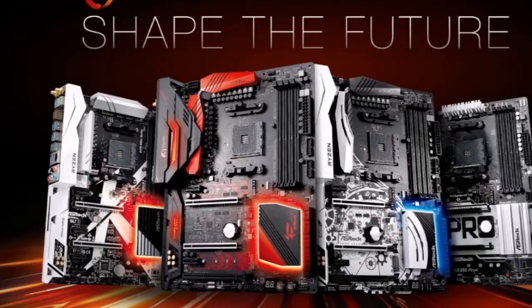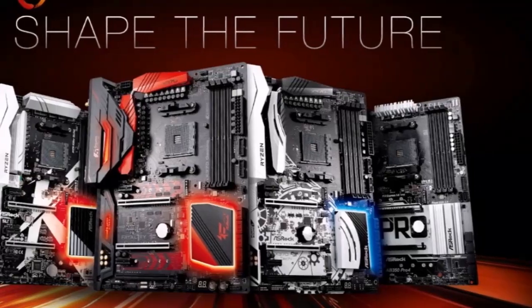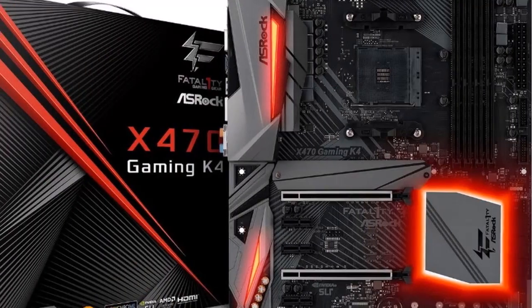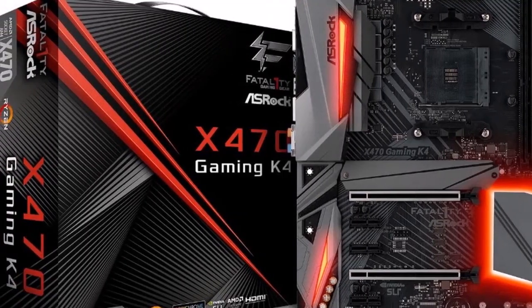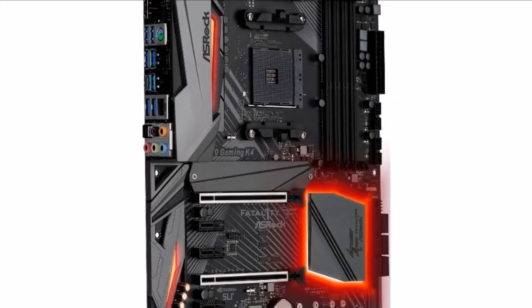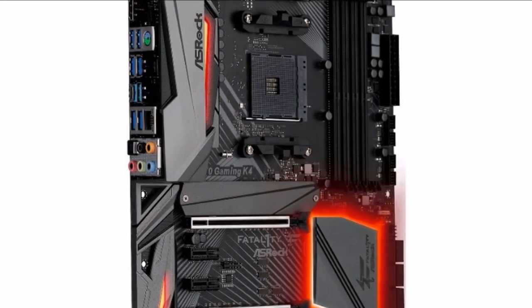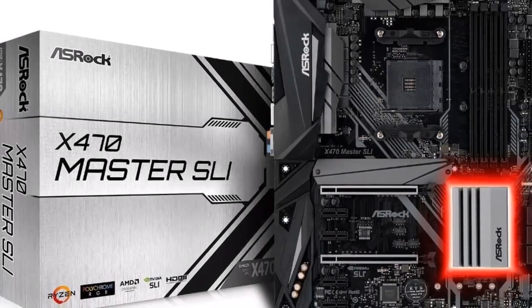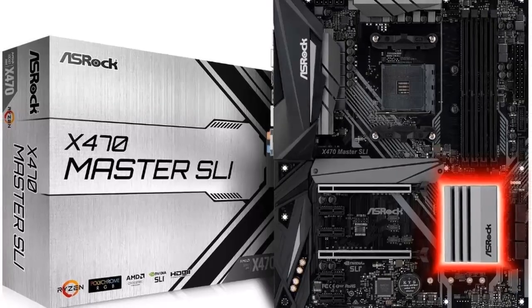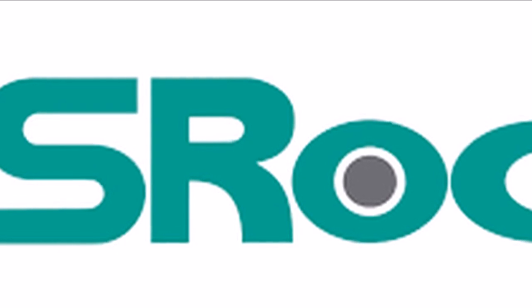Both models are based on the same exact PCB, with variations on product design and certain features that place the FATAL1TY X470 Gaming K4 a notch above the X470 Master SLI. Built in the ATX form factor, the board draws power from a combination of 24-pin ATX, an 8-pin EPS, and interestingly an additional 4-pin ATX power connector, which is usually found in high-end AM4 motherboards. A 12-phase VRM is used to condition power for the AM4 SOC.